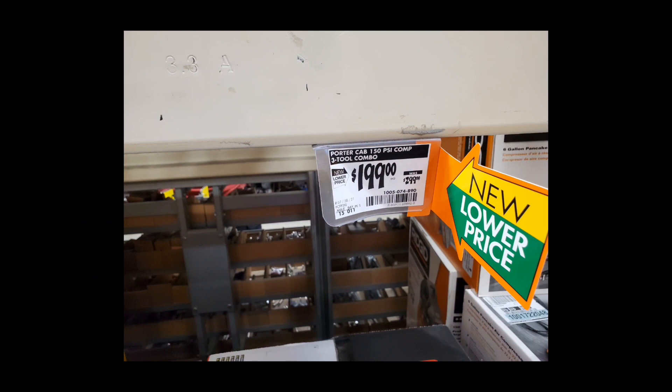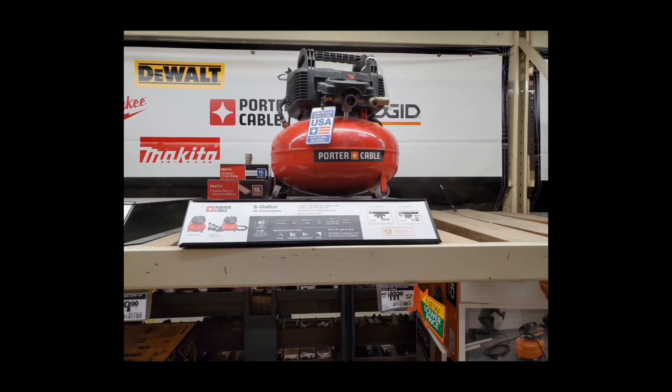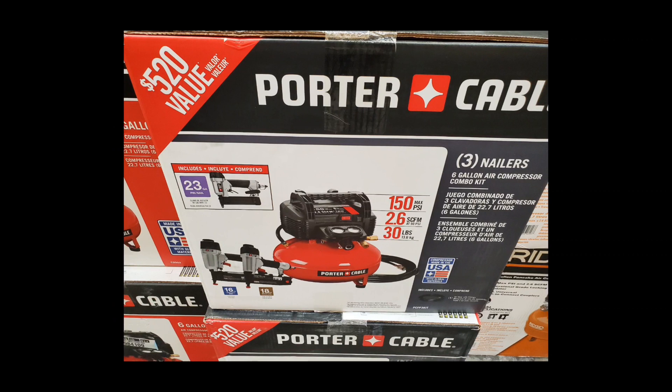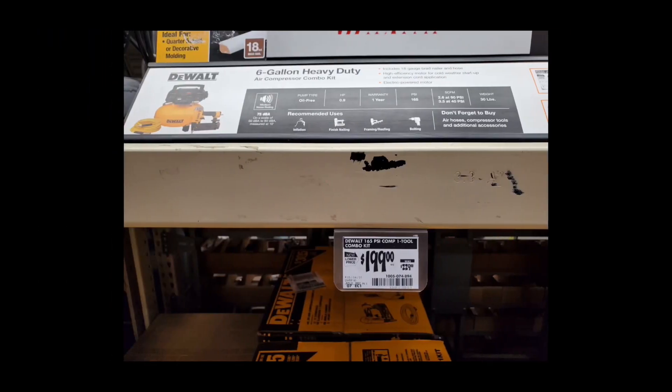We still have the Ryobi 1+ inflator/deflator down to $39.97. The Porter Cable three-tool combo kit — that pneumatic pancake compressor with three guns — is a pretty solid deal. It's got two outlets for two air hoses, it's a six-gallon, I've used it for framing in the past and it holds up well — takes a beating and keeps on ticking — $199. The three tools include a pin nailer, and you know how expensive pin nailers are, so this is a steal. There's also a small price drop on the DeWalt pancake compressor — also six-gallon, pretty much the Porter Cable with a different coat of paint — but you only get one gun.